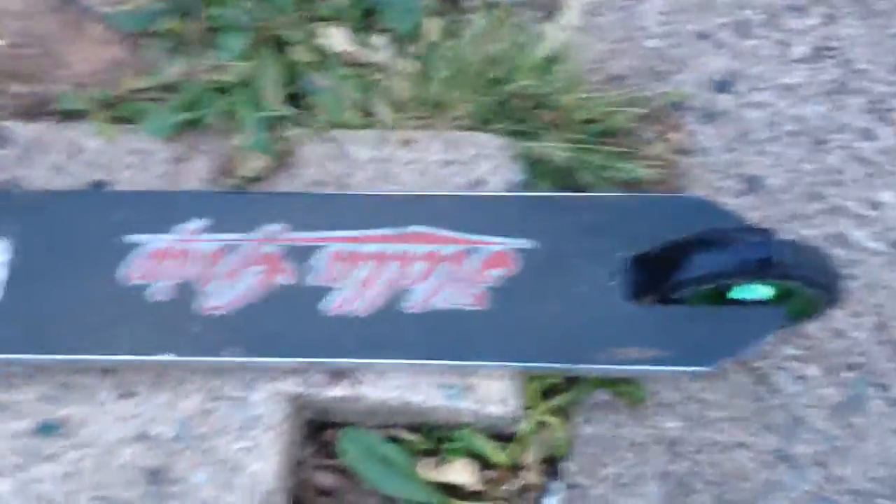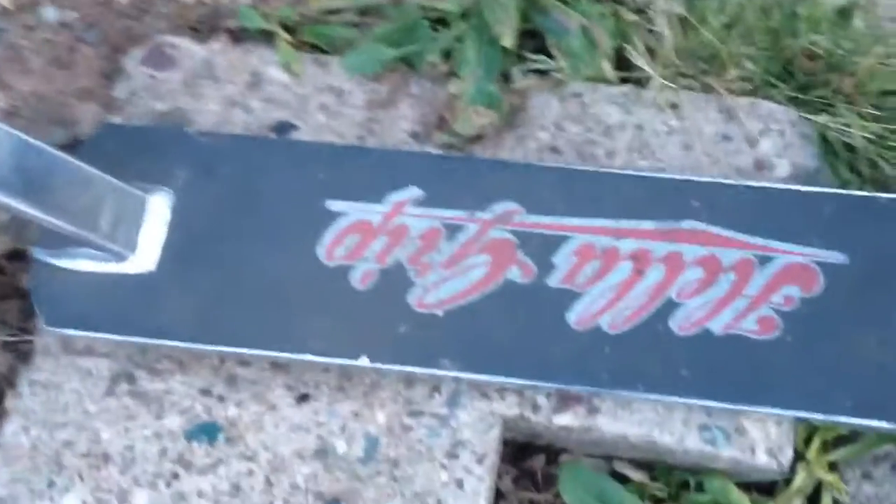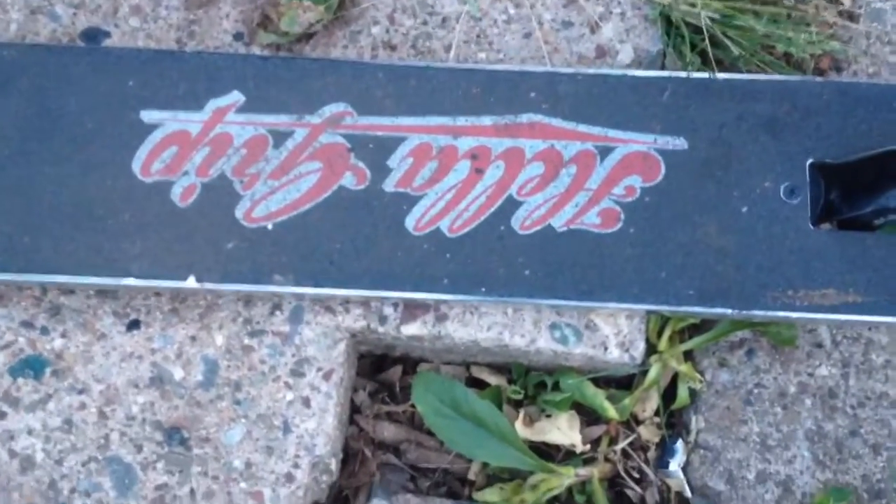I don't know what bearings I have, sorry — I got them used. Hella grip, the red kind. It's a signature grip tape, I forget for who.